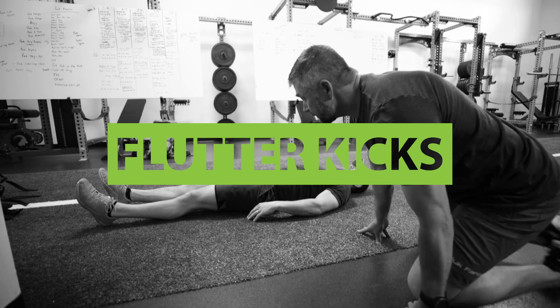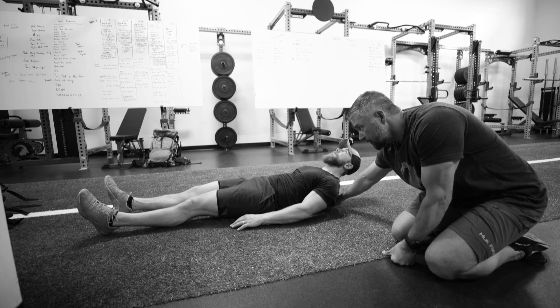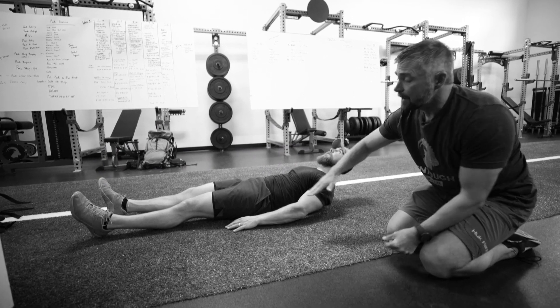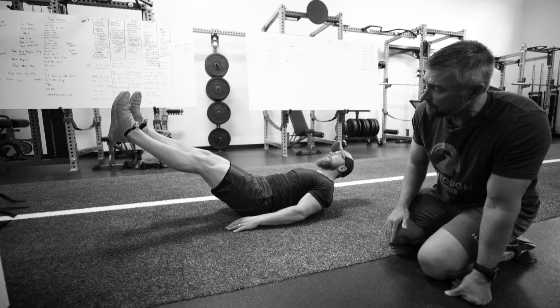We're gonna do some flutter kicks here. What we're gonna do is get our upper abs engaged first. He's gonna do a little miniature crunch so the shoulder blades are off the ground. Then we're gonna try to bring his feet up about a 45 degree angle — lower him just a little bit more, about right there.